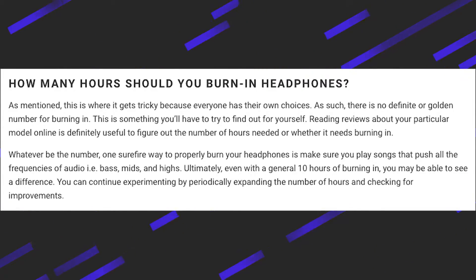If you're wondering how many hours you should burn in a headphone, that is totally up to the user — it can range from four hours to literally 4000 hours. So as we've talked so much about burning, why don't you hang back for some more time and let me show you how this works.